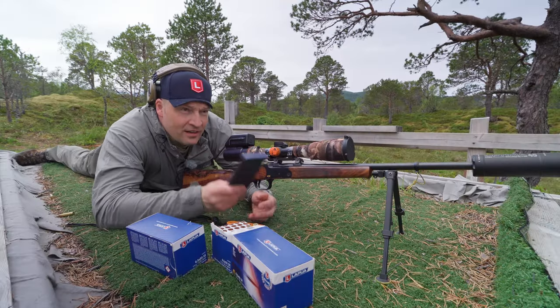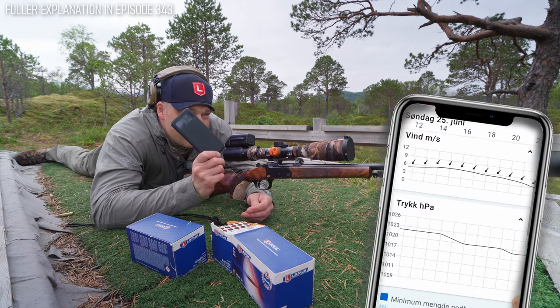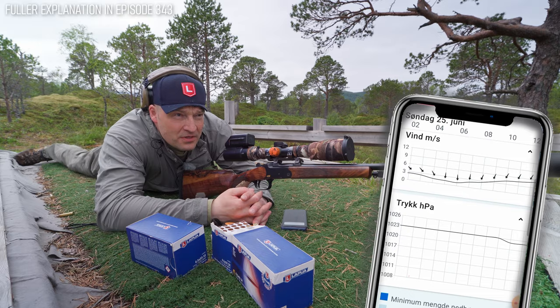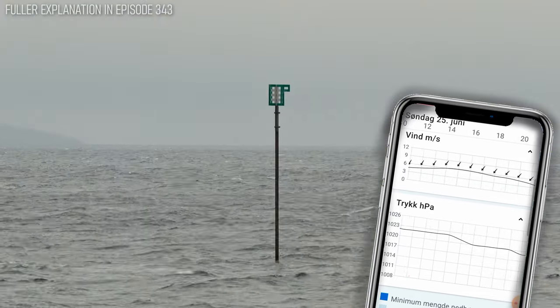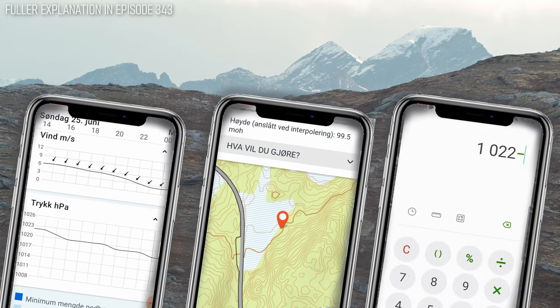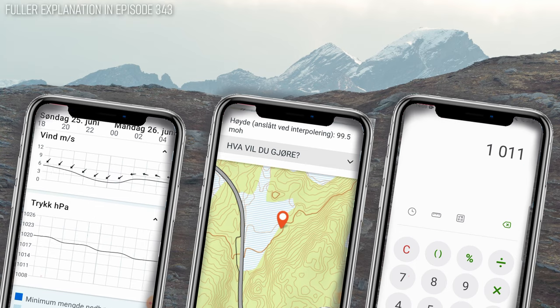Now let's show you a magic trick. Yesterday I looked at the weather forecast. It said the air pressure would be 1023 hectopascals. Now the pressure you see on the weather forecast has all been calculated for sea level. I am absolutely not at sea level now. So I just modified that number from the forecast with the elevation that I'm at now.